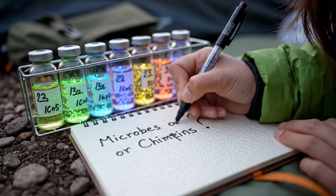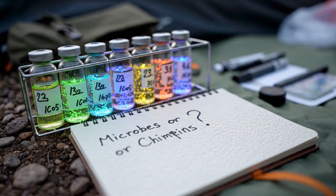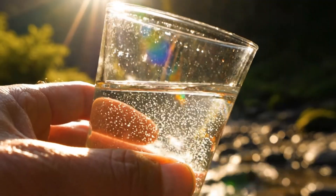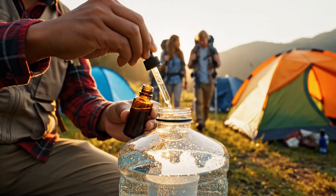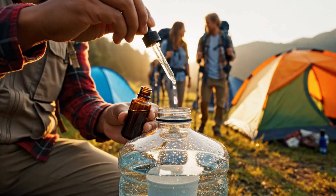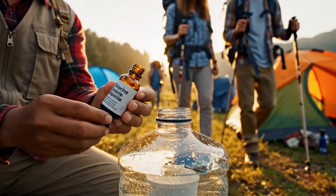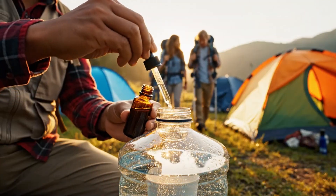Start with one question: what's the most likely threat — microbes, chemicals, or both? Then look at clarity. For a clear, fast-moving mountain stream with little human or livestock impact, a 0.1–0.2 micron filter or a rolling boil is typically sufficient.